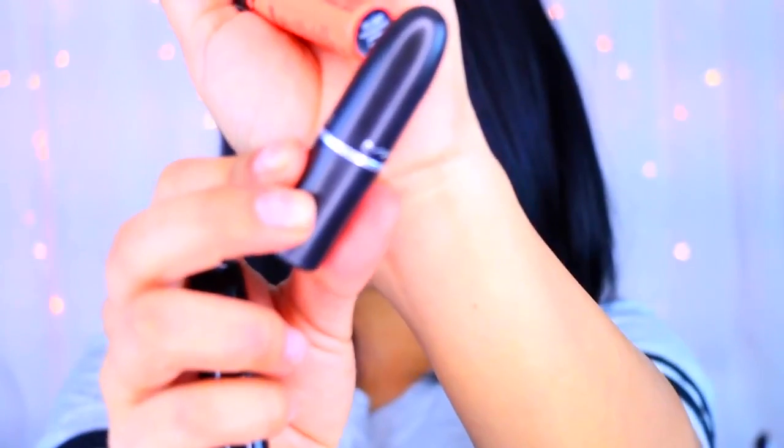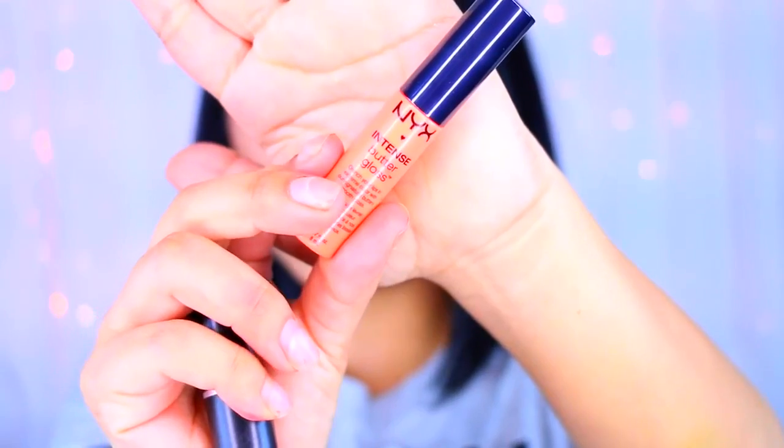It's super simple but still looks glamorous like you tried a lot. I applied a MAC lipstick and the NYX Intense Butter Gloss to finish the look. I hope you guys enjoyed — thank you for watching, please subscribe if you haven't already, and I'll see you guys in my next video, bye!